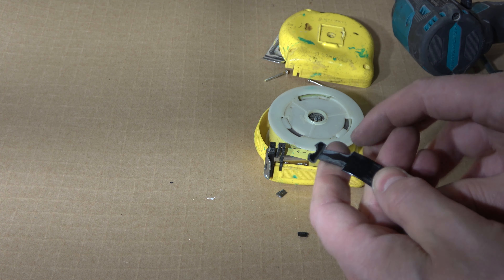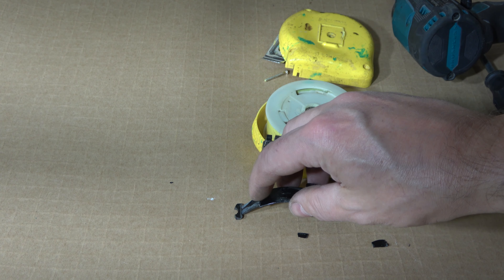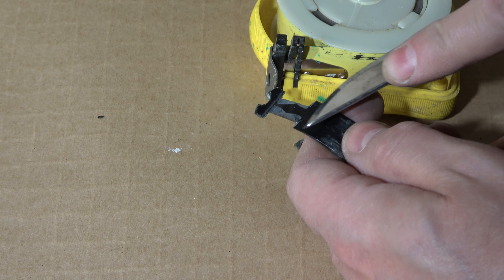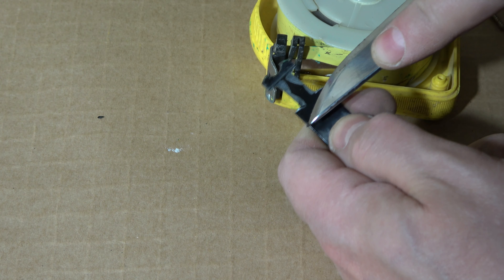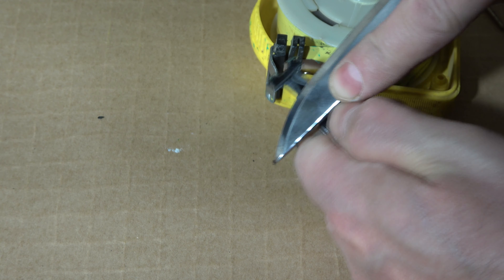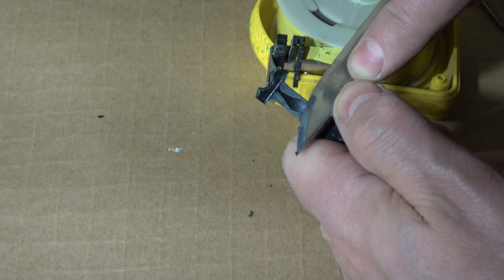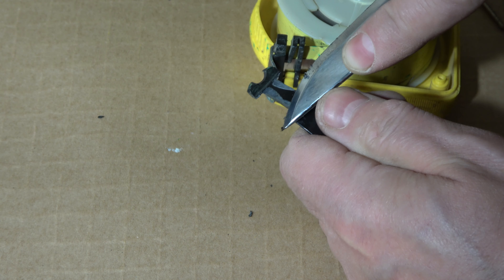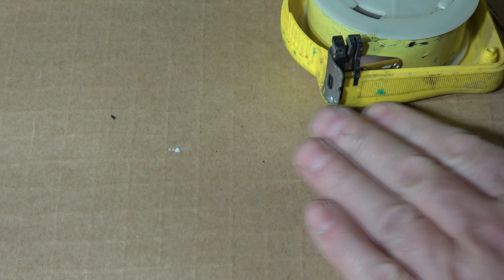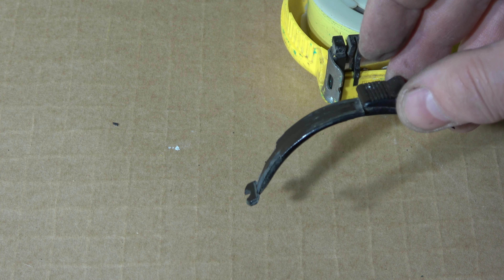I take my sharp knife and carefully remove these small plastic dents in this area so that there is a smooth connection. Interesting to see if I can repair that. I remove these parts, and now I think the blade's brake is better. It goes into its position — it was in this area, in that area.